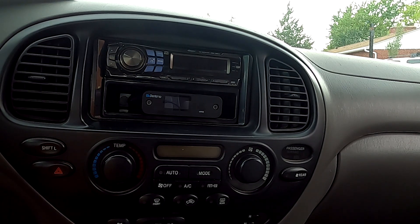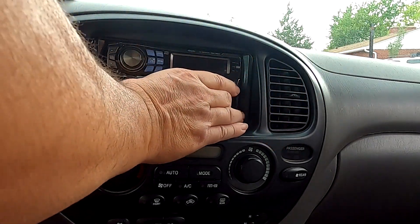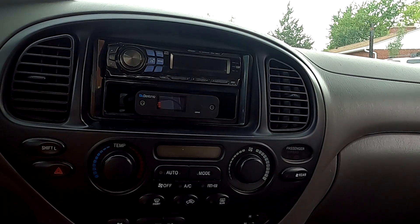Some of the lower-end Bluetooth receivers do not put out enough power to the RCAs, and what happens is you end up turning your volume up really high on your stereo — whether it be a home stereo or car stereo — and that's not right, because you're losing all of your headroom and your amplifier is probably halfway to distortion anyway.